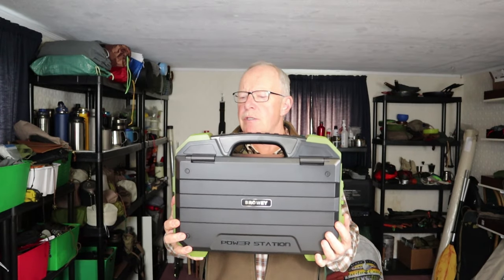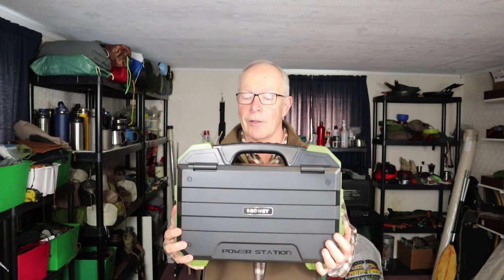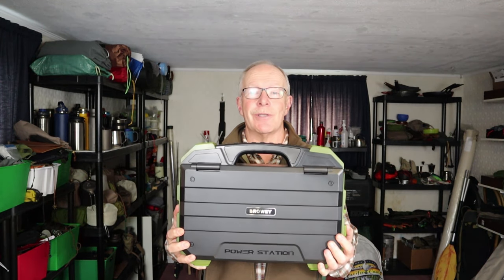This is the Braui C600 portable power station with integrated solar panel. If you're interested in hearing my thoughts on this unit, keep watching.